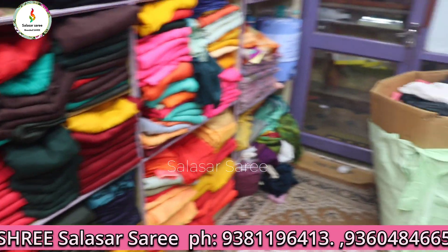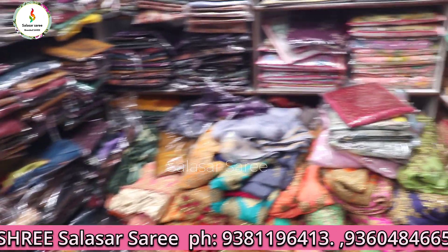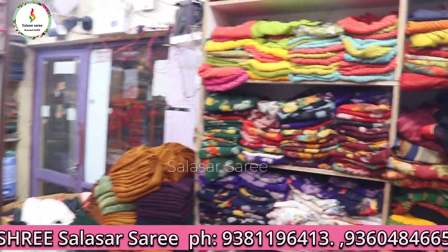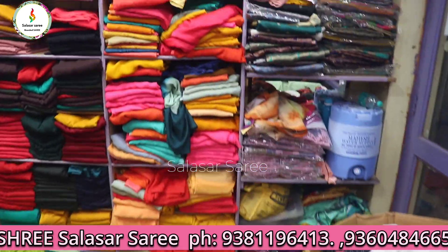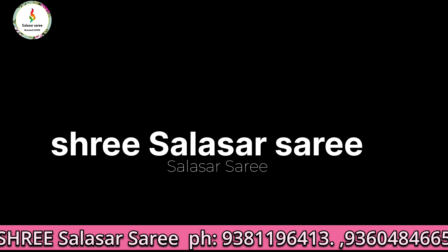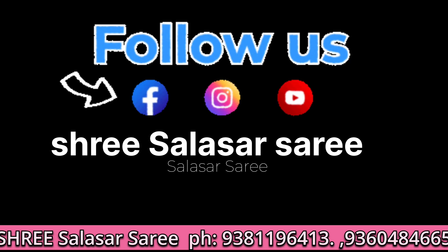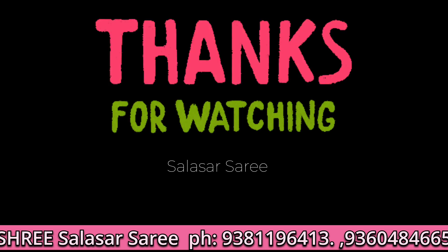There are all new collections. Please visit our shop and buy new collections. Thank you for watching. Please like, share with your friends and family members, and share our daily videos. Thank you for watching.